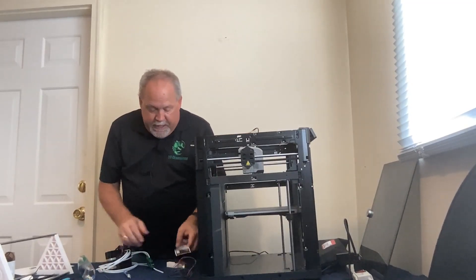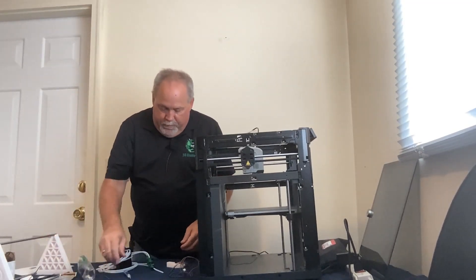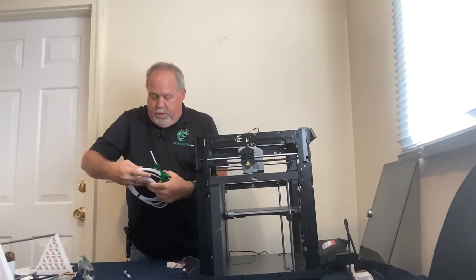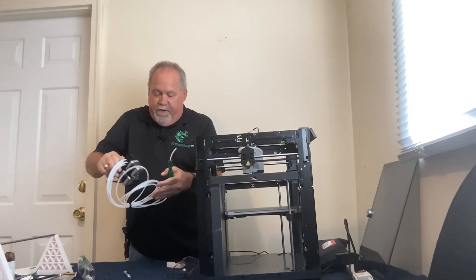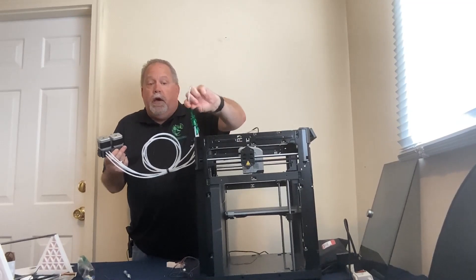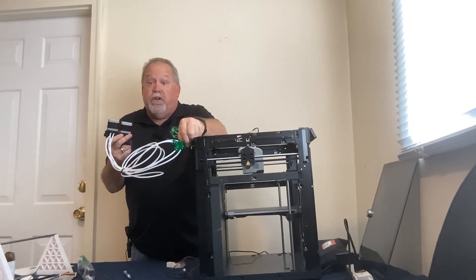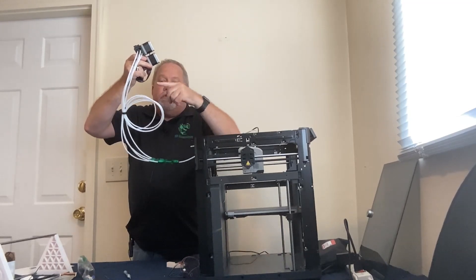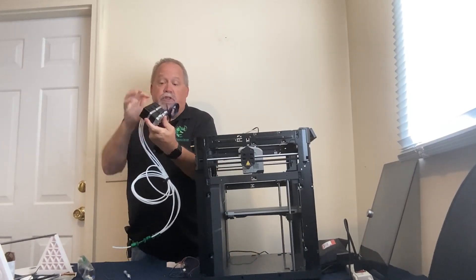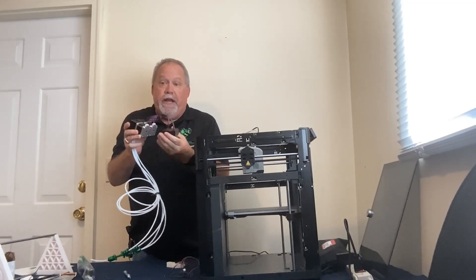Now let's look at the 3D Chameleon itself. Inside we have the Y adapter, which has a piece of PTFE on the end. We'll remove that short piece and attach it directly to the PTFE coming out of your printer — that's where we start feeding filament in. There are also rather long cables that we'll trim to length later. The Chameleon itself has two stepper motors. You can disconnect them, but be careful to put them back in the right order.